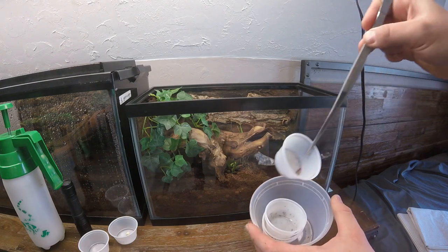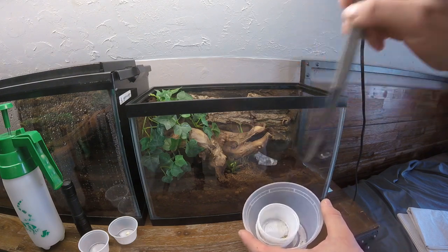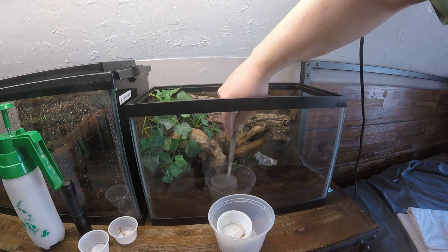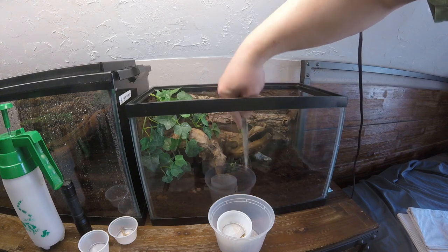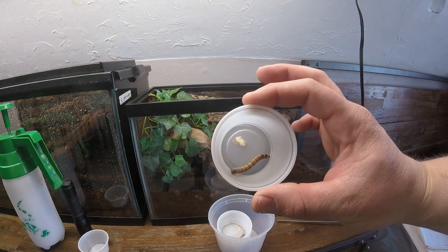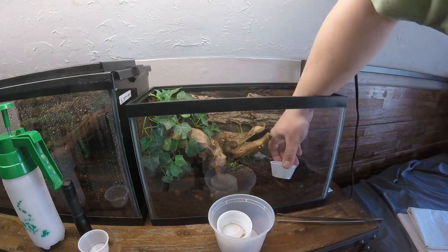And I just continue along with the others. Maybe stir the dirt around a little bit, add a worm and fresh water. I don't need to spray this one because it's already pretty moist.